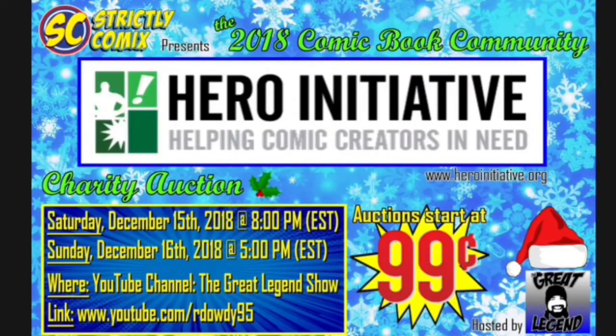Hey everyone, be sure to join us Saturday and Sunday, December the 15th and 16th on YouTube over at the Great Legend Show for our first 2018 charity auction. Every auction will be starting out at 99 cents and 100% of the proceeds will be donated to the Hero Initiative. We'll be auctioning off CGC and CBCS graded comics, pops, original art, and raw and signed comic books donated from people all around the community.